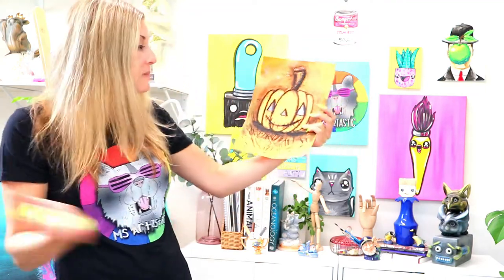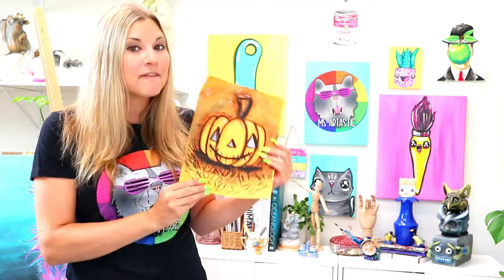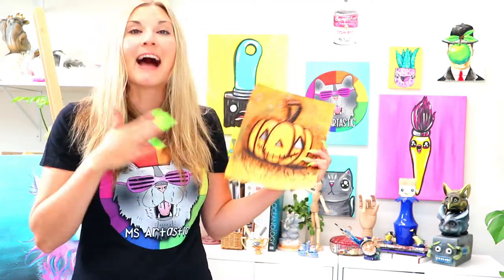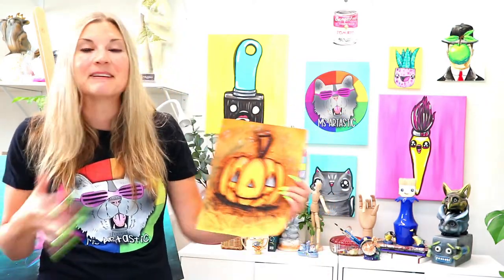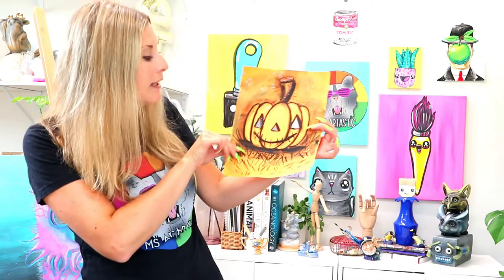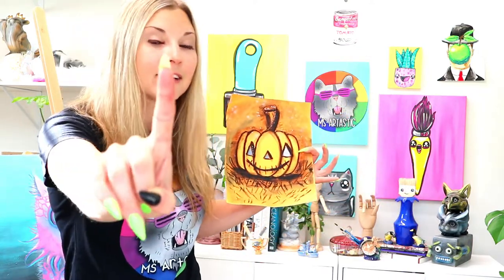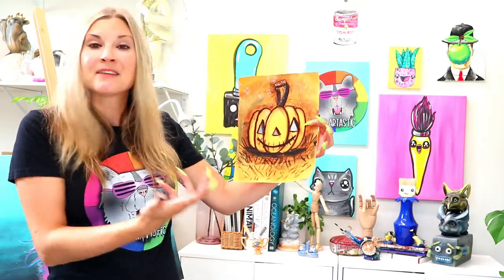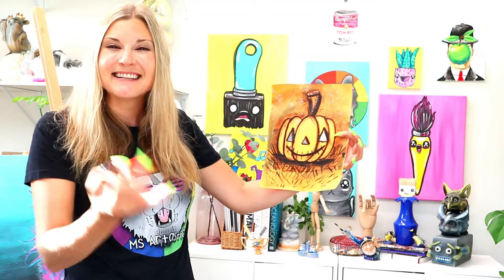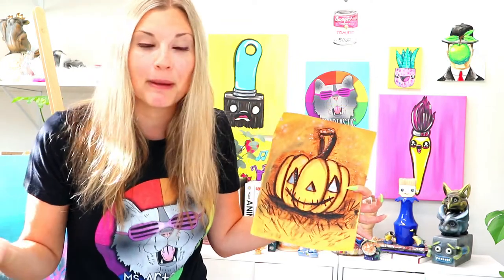Hi there, I'm Lizard Tastic and welcome to this art lesson episode. I'm so excited because my favorite time of year is Halloween — I absolutely love it, it's like my Christmas. We're going to be making some Halloween art with a jack-o'-lantern and exploring a monochromatic color scheme, using just one color and creating shades and highlights with both oil pastels and watercolor paints.